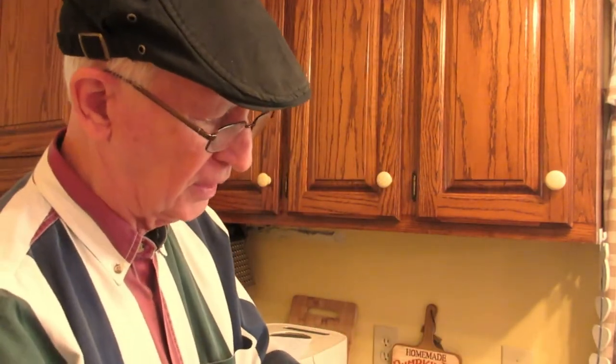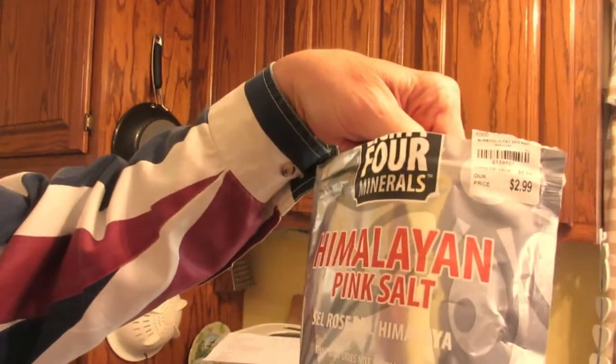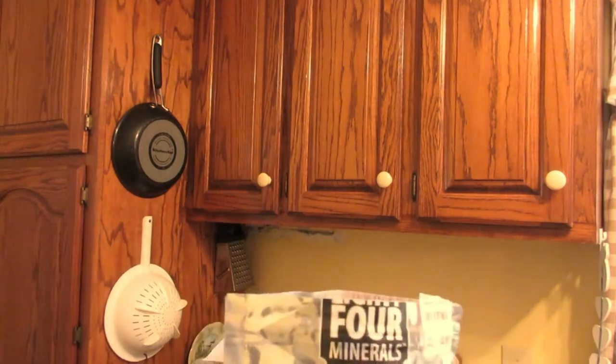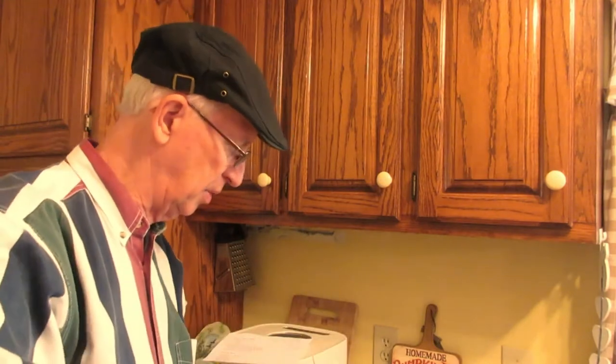One and three-fourths teaspoons of salt. This is the kind of salt we use — we get this at Tuesday Morning. It's sea salt, but any kind of salt will probably be fine. One and three-fourths teaspoons.